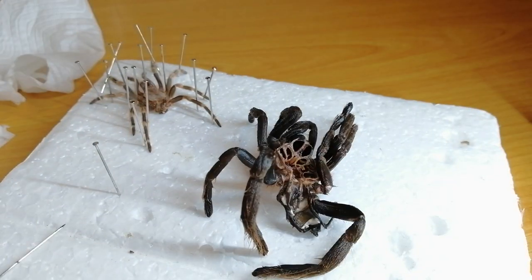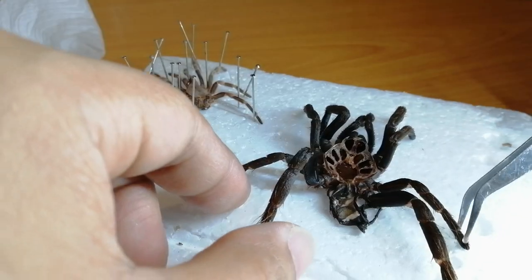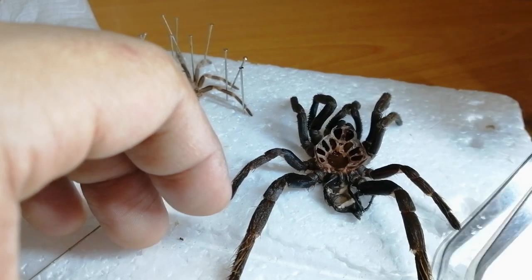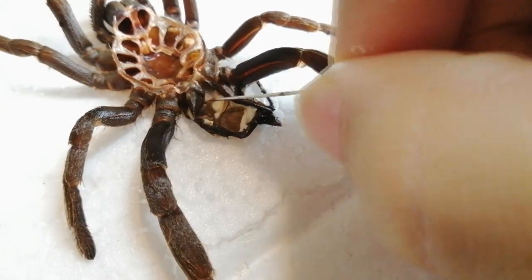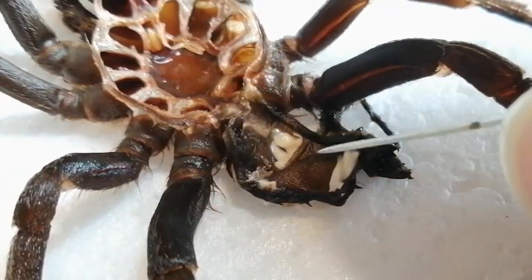Now it's time to check it. Spread the legs out. Wow, this is a very, very huge molt. So what you want to do now is spread open this area — this part that's folding. You want to open it.